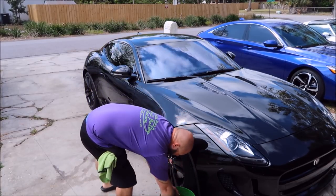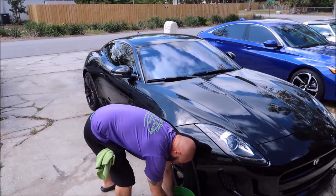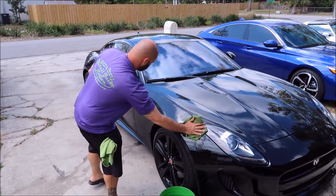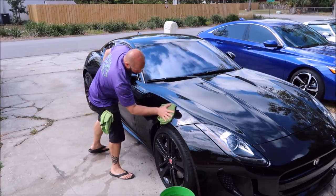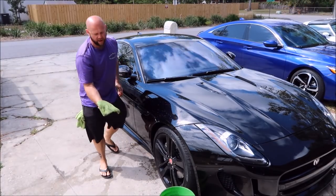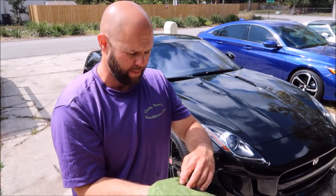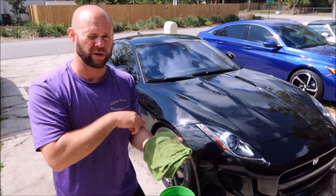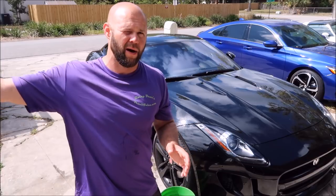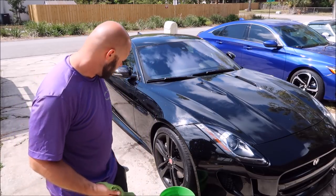Take that pre-soaked towel — one of probably six or seven that you'll use on the whole car with the Gary Dean wash method. Fold it into fours, start from the top and work your way down the panel. After you've used that side of the towel, you never use it again — flip it over, use the other side. I recommend using four sides of a 16x16 towel before you discard it, pull another clean towel out of the bucket, and keep doing the same thing.